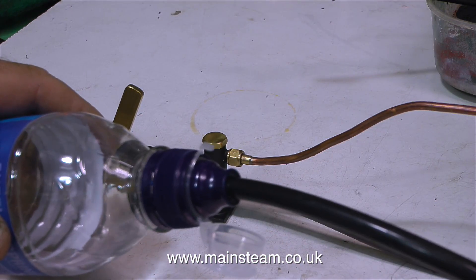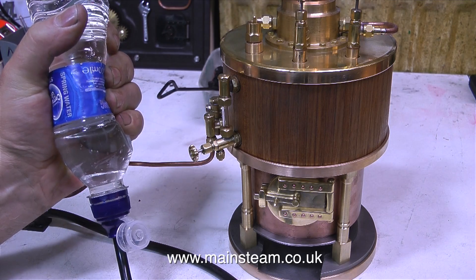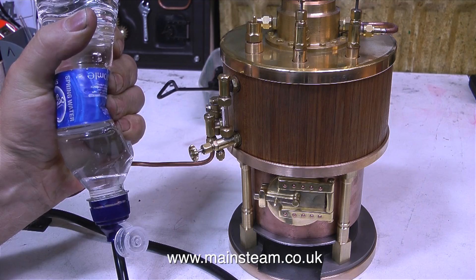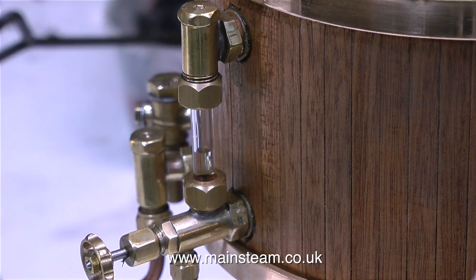I've connected a pump to the boiler, and it's now time to fill the boiler with water. I can either move the pump handle for what seems like an age, or I can put a bottle like this on the inlet to the pump and just squeeze the bottle and the boiler fills up. In this shot of the water gauge, you can clearly see the water going up the glass. If you decide to fill your boiler this way, don't forget to open a valve at the top of the boiler to let the air out.